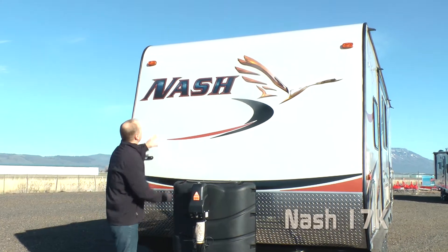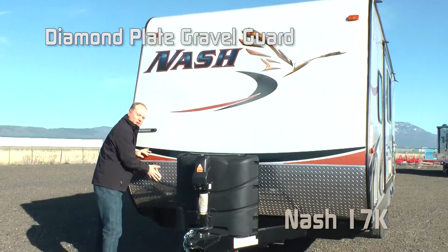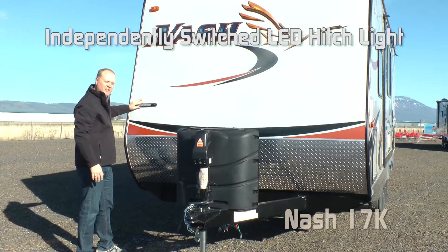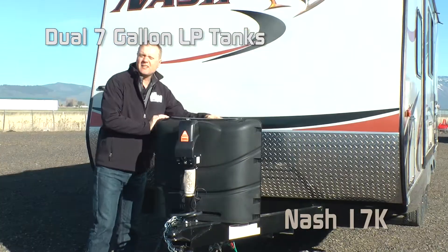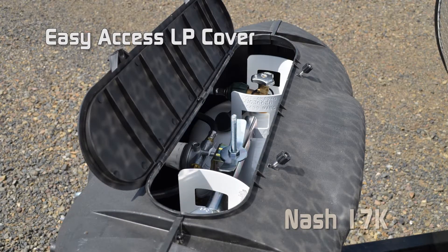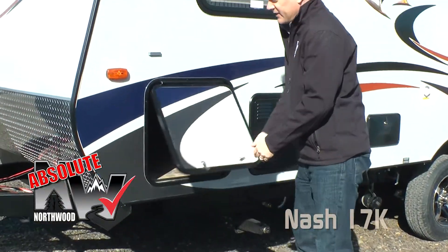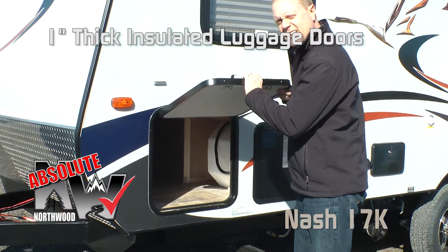The first things you'll notice on the exterior of this coach are the handsome new graphics with the bold sleek goose, diamond plate front gravel guard with independently switched LED hitch light, two 7-gallon LP tanks with auto changeover regulator and easy access LP cover, and scissor jacks standard all the way around. Like all Northwood products, on the Nash you'll find 1-inch thick insulated luggage doors.